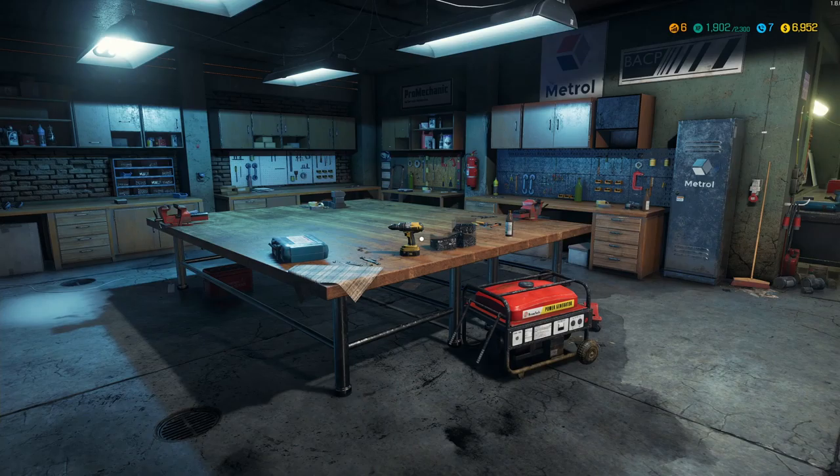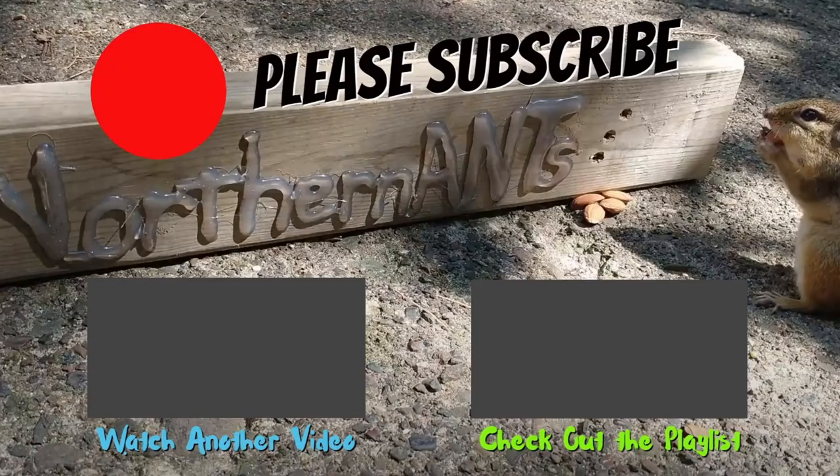Thanks so much for watching, I really do appreciate it. I hope you have a great rest of your day and I will talk to you in the comments. Thank you so much for watching the video. If you enjoyed it, please remember to hit that subscribe button if you have not done so, and the bell icon so you know when the next video comes out. Please comment down below what you thought — I really appreciate it. See you next time, bye!